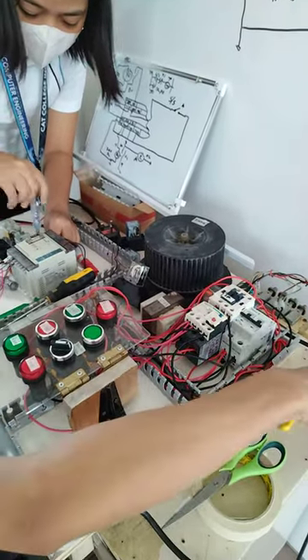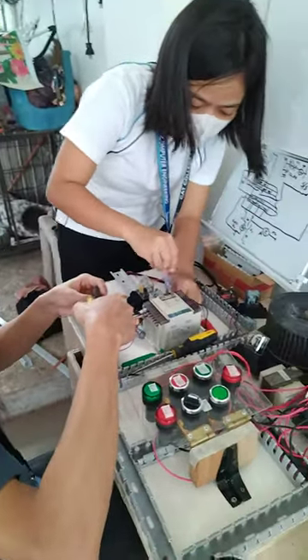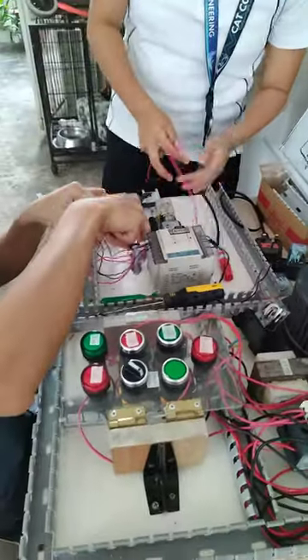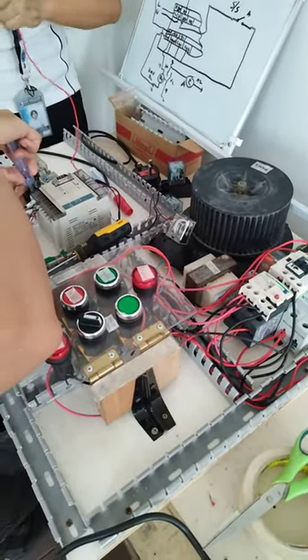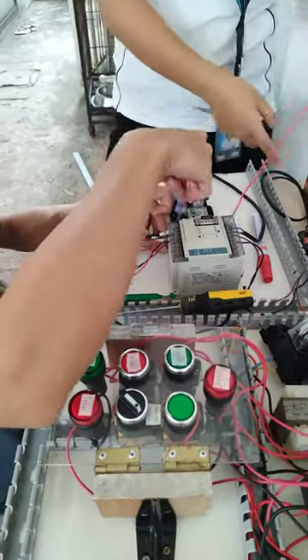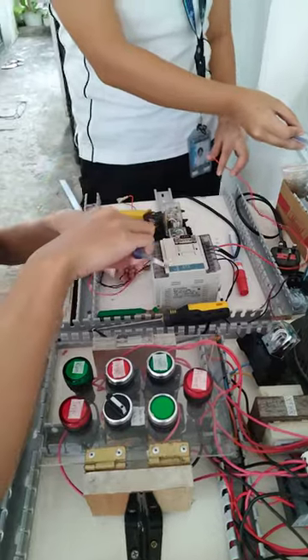These are my two trainees — future building automation or BMS engineers — just starting with simple motor control. Now that you've learned how to do simple motor control in manual operation, we will do the automatic operation through the use of a programmable logic controller.